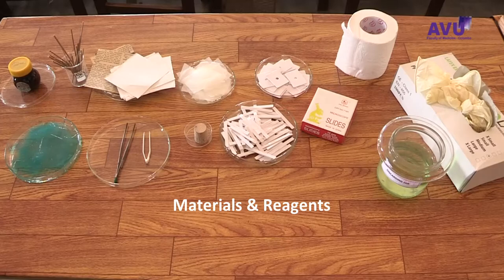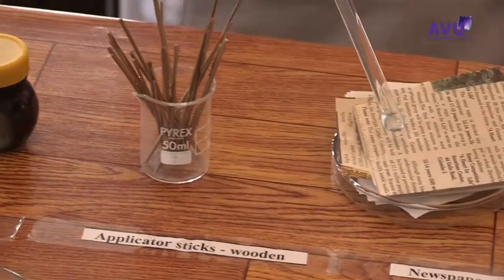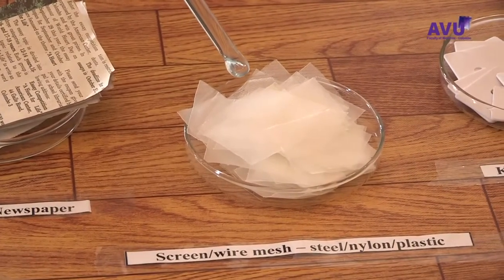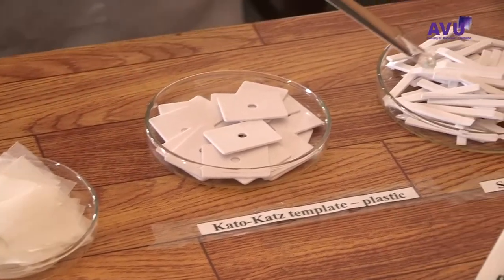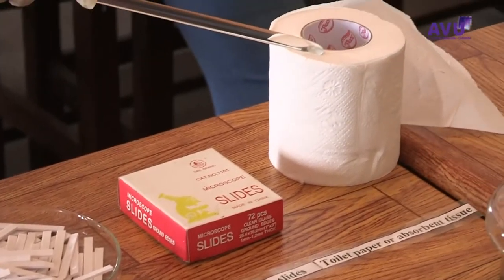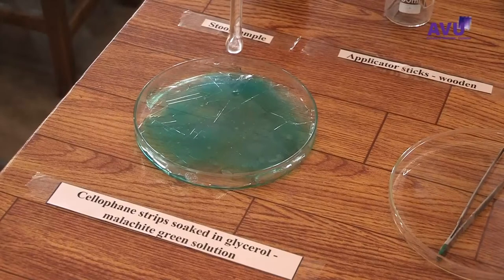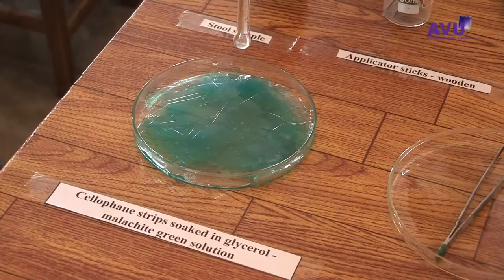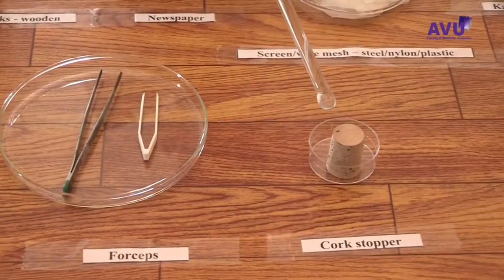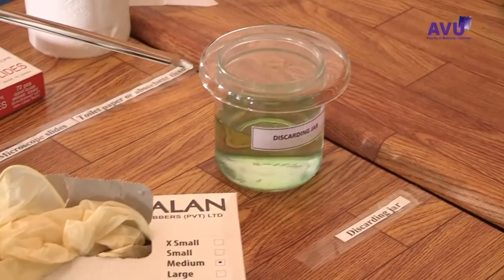Materials and Reagents: Stool sample, applicator sticks (wooden), newspaper screen or wire mesh, Kato-Katz template, spatula, microscope slides, toilet paper or absorbent tissue, cellophane strips soaked in glycerol malachite green solution (methylene blue solution can also be used), forceps, cork stopper, gloves, and a discarding jar with disinfectant.